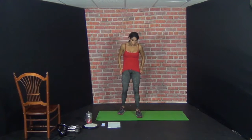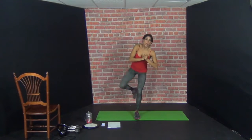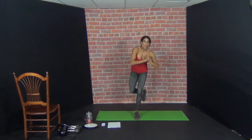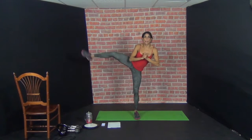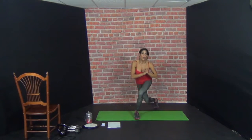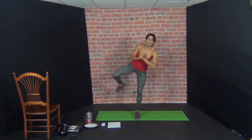Are you guys ready? Keep your eyes on one thing. Try to do the stability — don't come home if you can, go right back. 2, 3, 4, 5, 6, 7, 8, 9, 10.